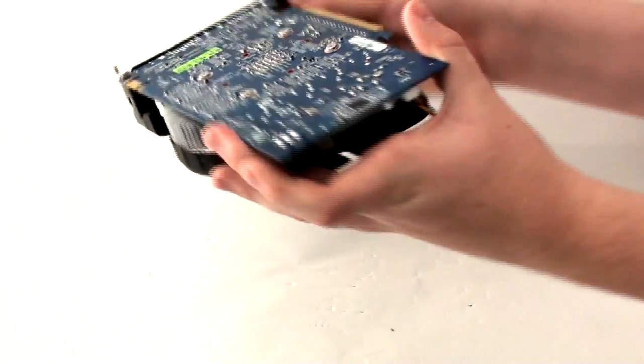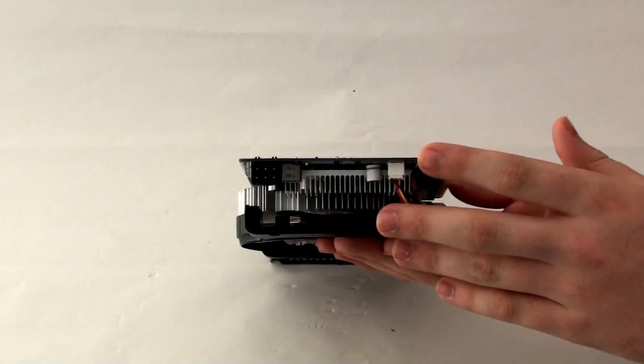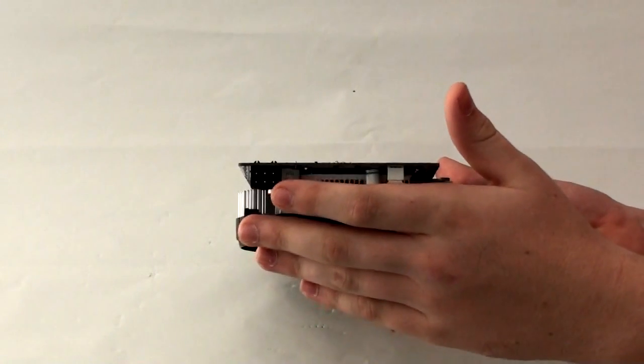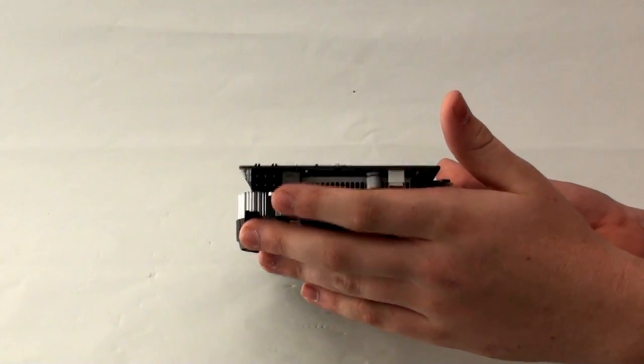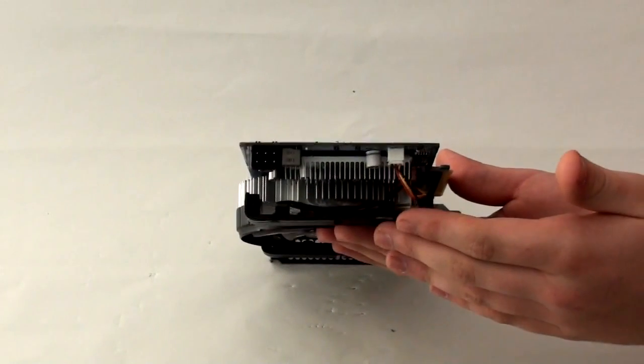If we have a quick look at the back we can also see, as per the NVIDIA reference design, that there is a single 6-pin PCIe power connector. So that's good for people running smaller power supplies.